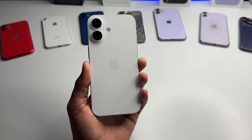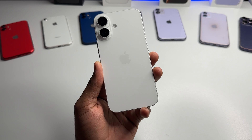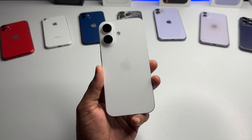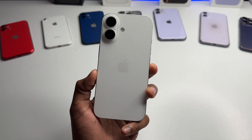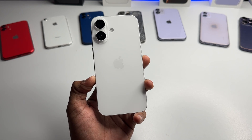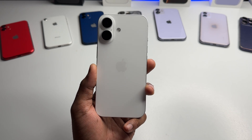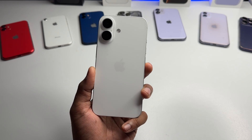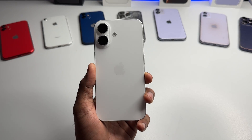Hi guys, welcome back to my channel. In this video, I'm going to show you if your SIM card is not working in your iPhone, I'll show you the five possible ways that you can fix your problem. This is my iPhone 16 and I noticed after an update, my iPhone stopped searching for signal. I have fixed it and I'll share with you how I fixed my issue.